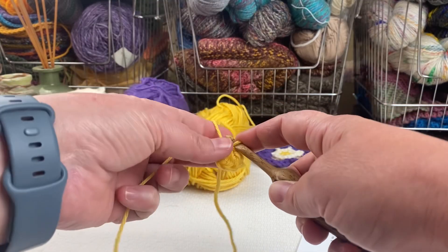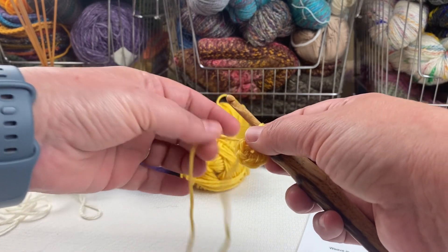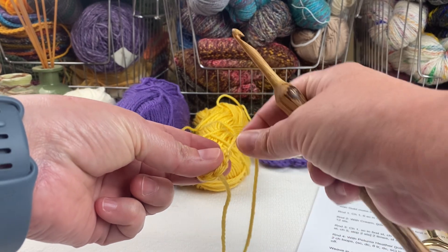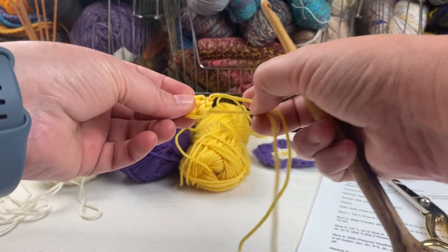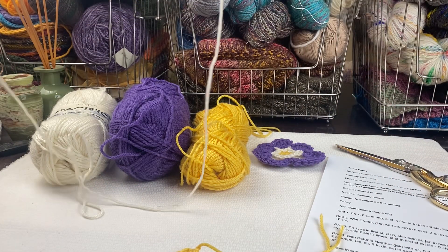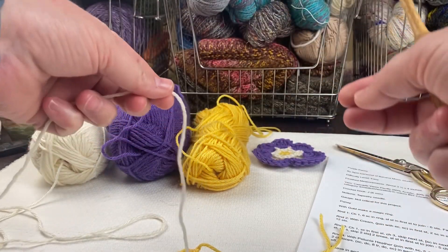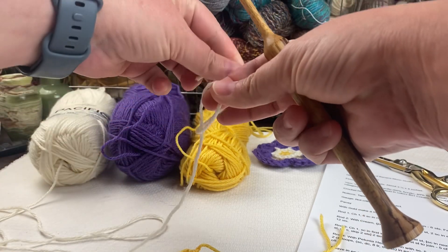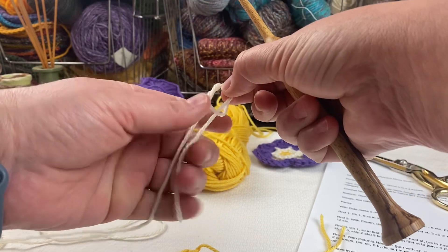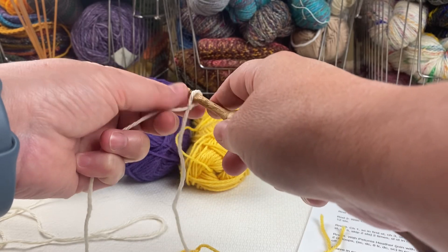I'm going to leave my end nice and long so I can weave it in when I'm finished — that's going to help make sure my flower doesn't come undone. I'll fasten that off by wrapping the tail around my hook and pulling it all the way through. Now I'll be working in this cream color, finding the end and making a slip knot to put on my hook.